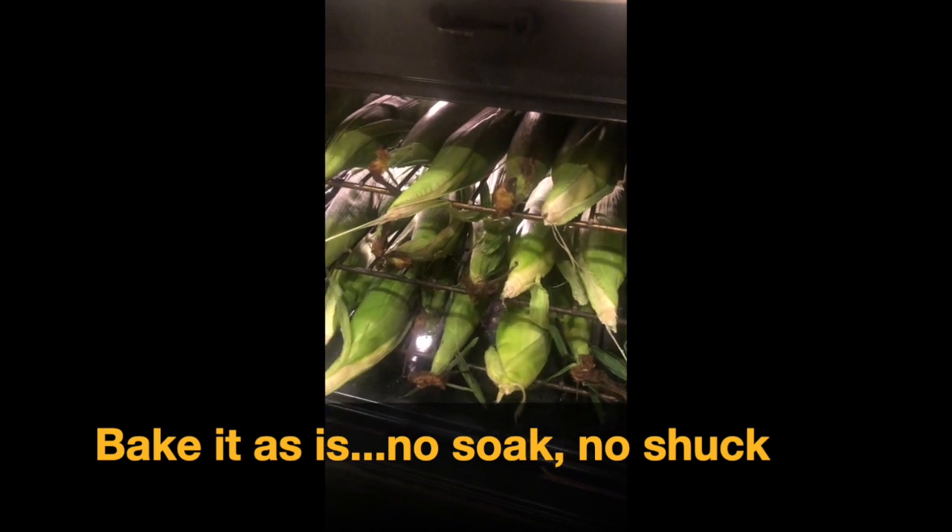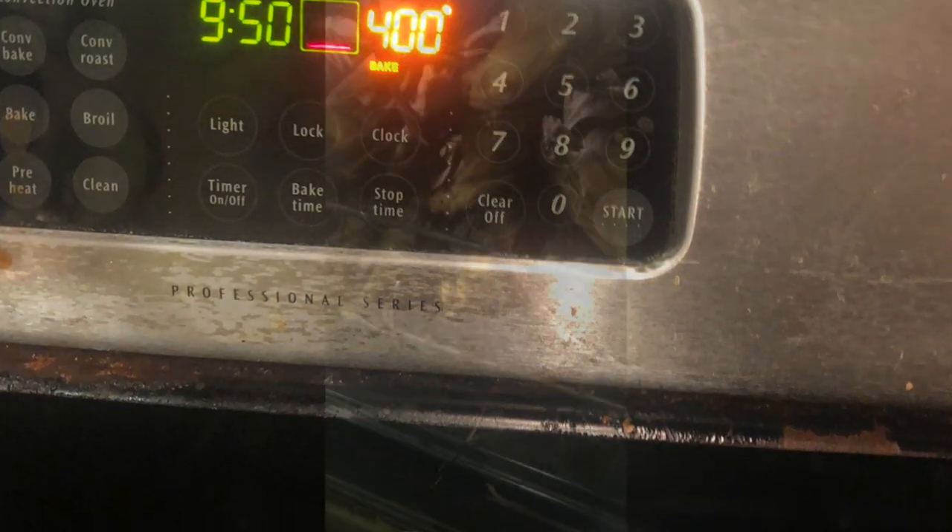The best way to get your corn to last all winter: get that beautiful fresh corn from the farmers market now, on the same day you get it. Pop it in an oven, set it at about 400 degrees. It's been about 25 minutes at 400.